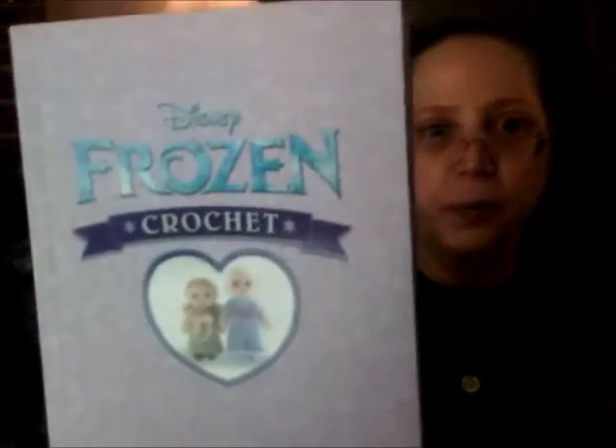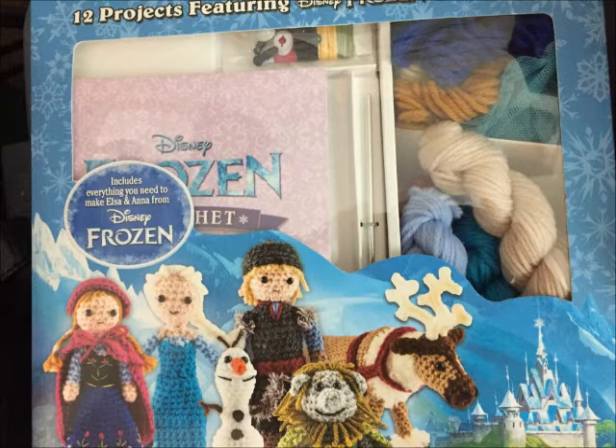I'd like to know — have you done any of these kits before? I've seen a few people do the Star Wars characters and I started one but haven't finished. Maybe this summer I can get back into my amigurumi swing. I do love my amigurumi. Thank you so much for watching — I always appreciate a thumbs up and a share. Have a wonderful crafting day. Bye!